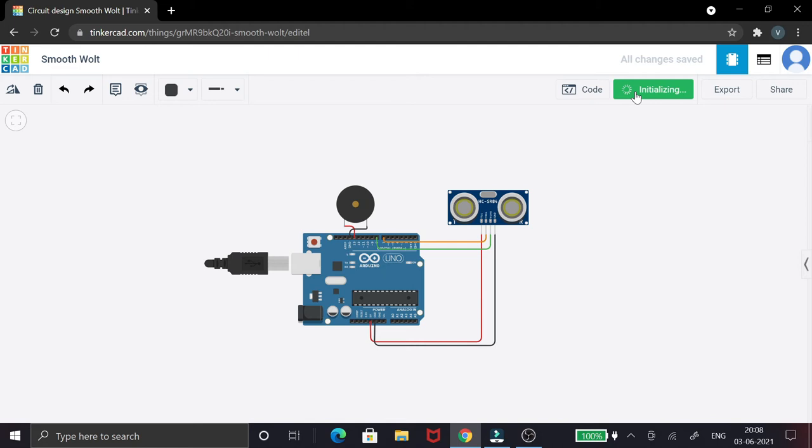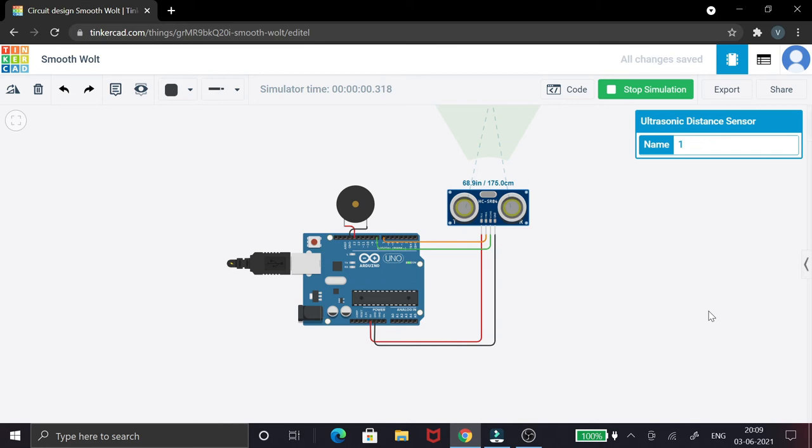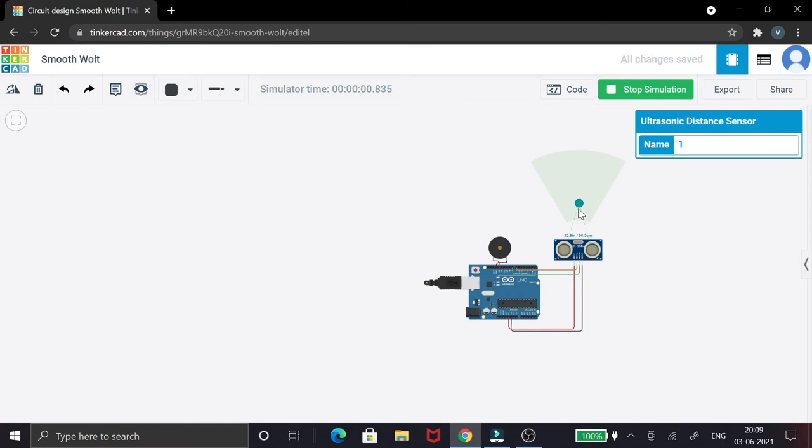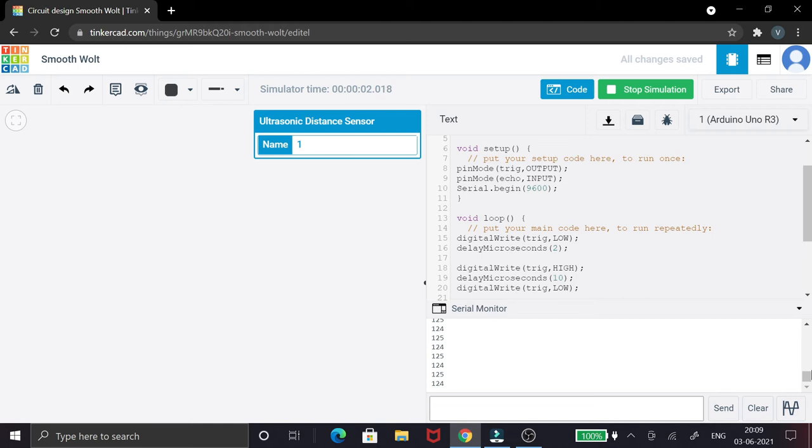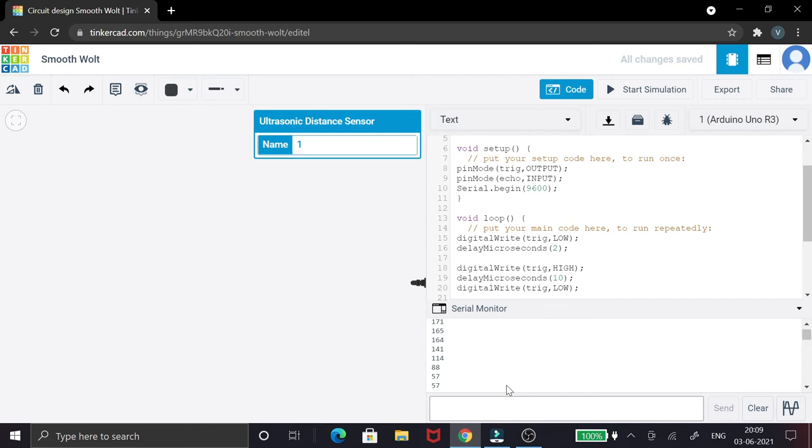Now let's see the simulation. I'm starting it — okay, it has started. You can see the reading is at 175 centimeters. As I bring the object closer, the sound is produced and you can also see it in the serial monitor — it keeps reading continuously. When the distance goes below 15 centimeters, you can see the buzzer activates.